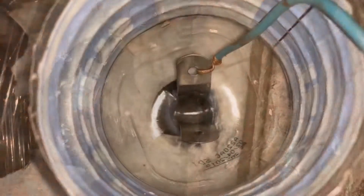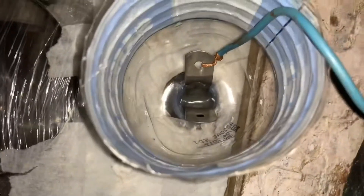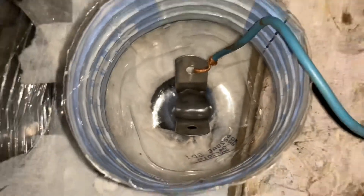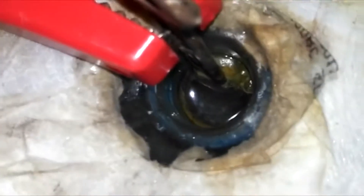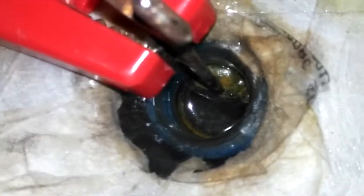You can see the other side now. The second one is compared to the first one. In the clamp area, the rust has been changed and removed.